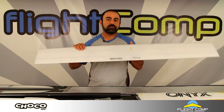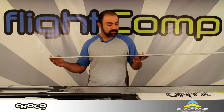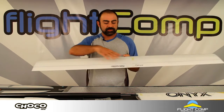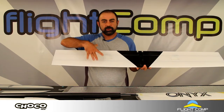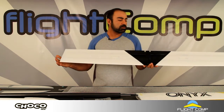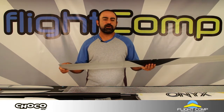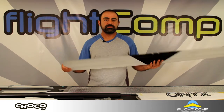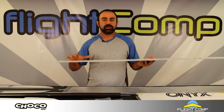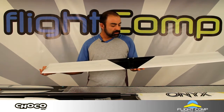This is a center panel for the 3.5 meter Onyx and this one is the glass version. It does have some carbon reinforcement along the spar and in the middle of the center panel. As you can see it's pretty narrow, so it's a high aspect ratio model. That's one of the reasons the weights are pretty low — they don't have the wing area. The construction is pretty standard — typical molded construction with composite skin and Rohacell foam sandwiched between the layers.